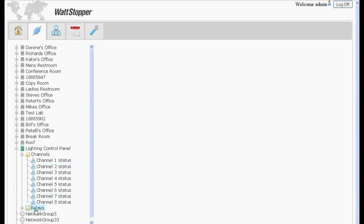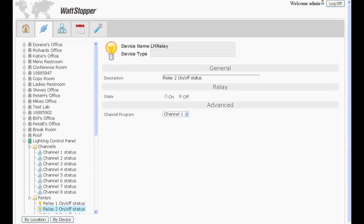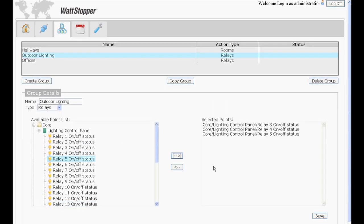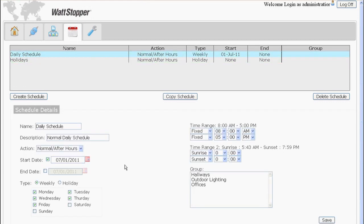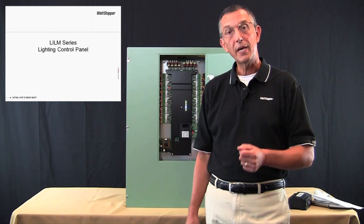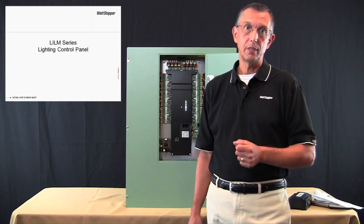Clicking on relays in the tree shows all the relays and their current on/off state. Expanding a relay in the tree displays a page where you can enter a meaningful text description for the relay, see the current on/off state and override it. You can also see which channel the relay is currently assigned to and change it from this screen. In addition to configuring the relays and channels, the group function of the segment manager is used to combine relays for common control by schedules. The scheduling feature of the segment manager allows creation of schedules that apply to both panels and rooms. There you have it — the LI-LM series from Wattstopper, the perfect companion to your digital lighting management lighting control system. Watch for future enhancements that will provide even more synergy with DLM.